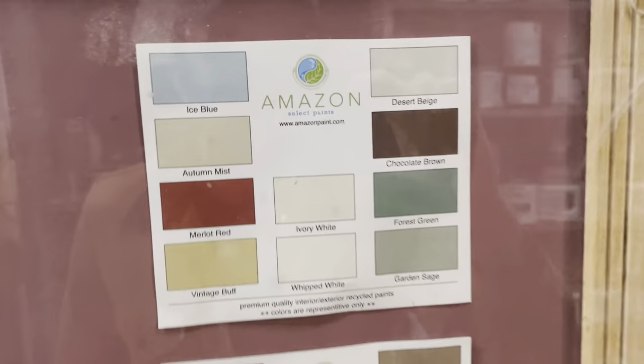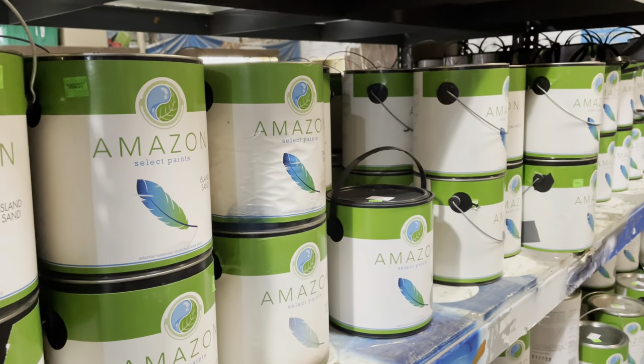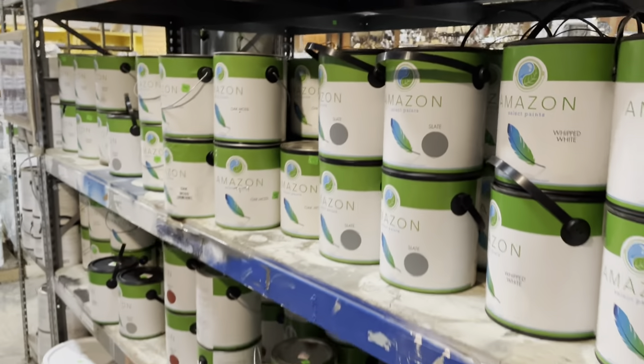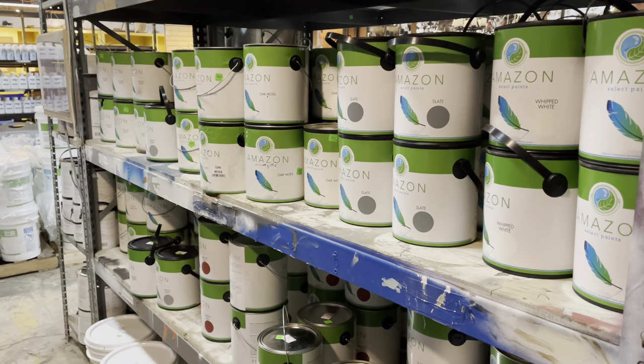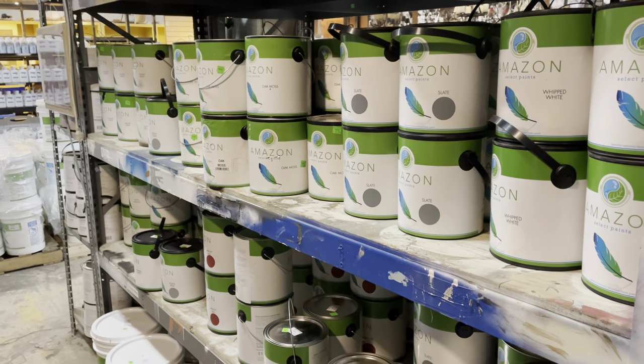You can refresh your space with a coat of paint and still be green at the same time. If you have any questions about Amazon Select Paint or about Community Forklift — whether it's donating or purchasing items — please put them in the comments and I will get back to you. Thanks a lot for watching. Have a good day.